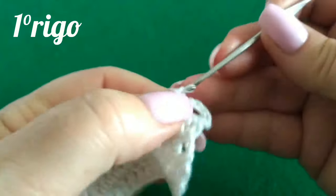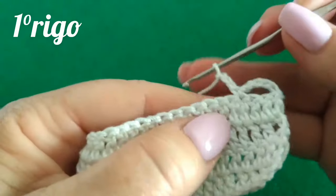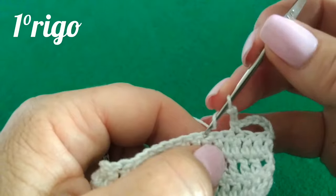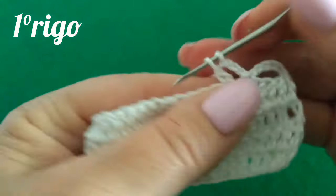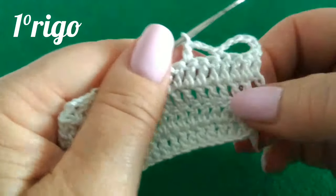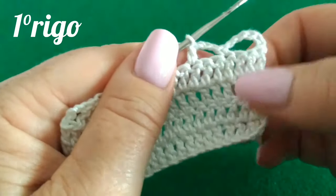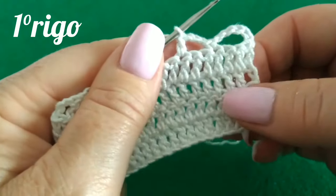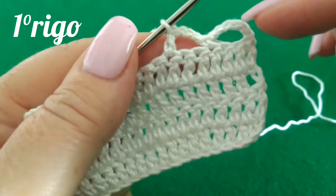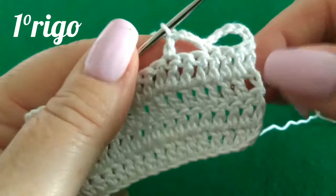Lavoro tre catenelle per dare spazio all'altra metà dell'archetto. Carico il filo, lascio due punti di base e vado a lavorare un punto alto nel punto successivo. Ho chiuso il mio primo archetto operato che stiamo lavorando su due righe. Vi ricordo sempre che questo archetto, come tutti gli archetti, si lavora su sette punti di base.